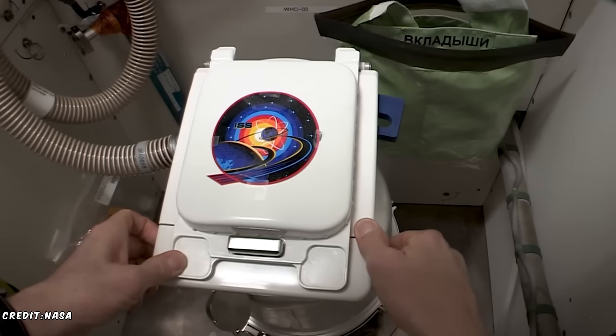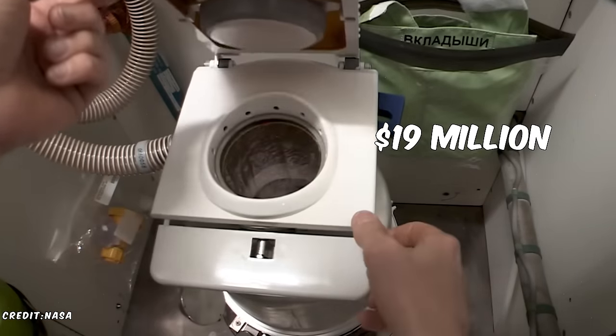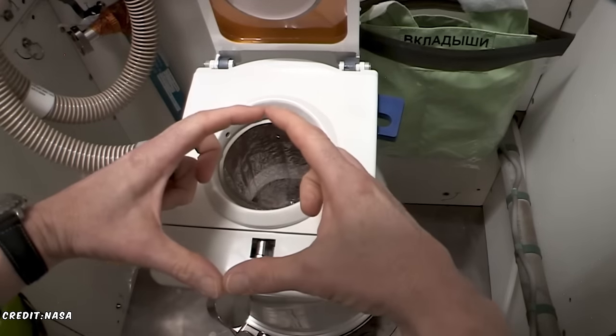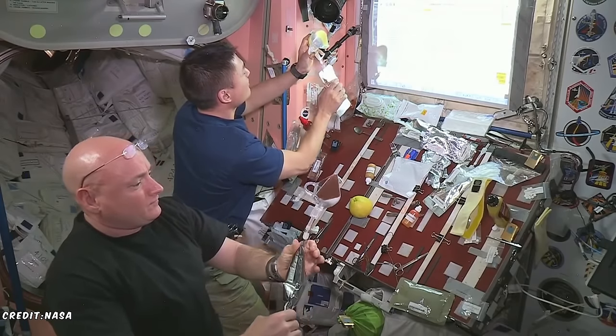Take the toilet, for example. On Earth, a toilet costs a few hundred dollars. But in space, the current ISS toilet costs 19 million dollars. This is because of all the necessary functions to get waste from your body to a storage container without gravity. So recently, NASA scientists and astronauts have been coming up with some really cool designs that achieve some of these results without expensive equipment.